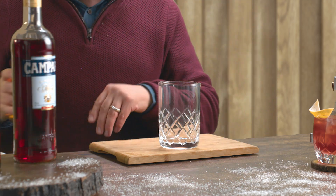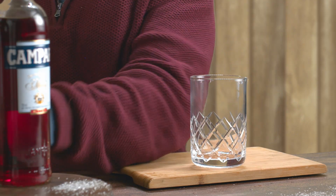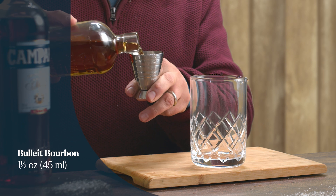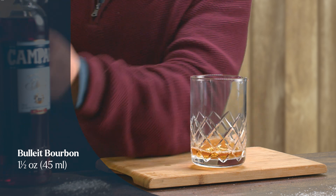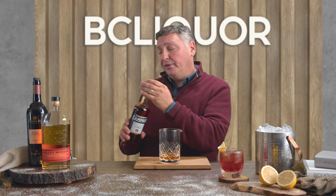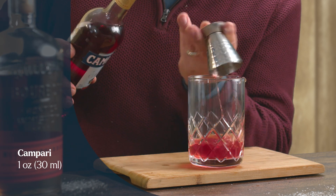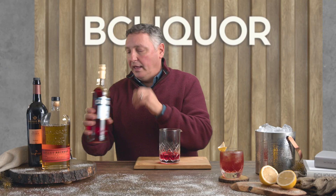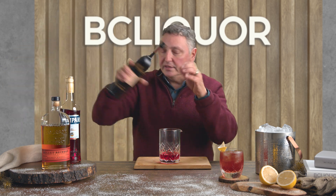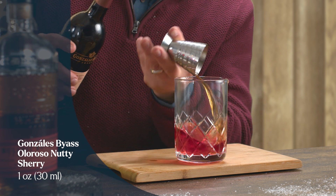We're going to start off with the bourbon. Now, if you look at a classic Negroni, it's equal parts — equal parts of gin, vermouth, and Campari. A Boulevardier differs slightly by having a slightly higher percentage of the spirit. In this case, we'll use 45 mils, which is an ounce and a half of the bourbon. To complement that, one ounce of the Campari, and we'll follow that with one ounce of the Nutty Oloroso. For those talking milliliters, that's 30 mils of each — and the Nutty Oloroso sherry. Just like that.